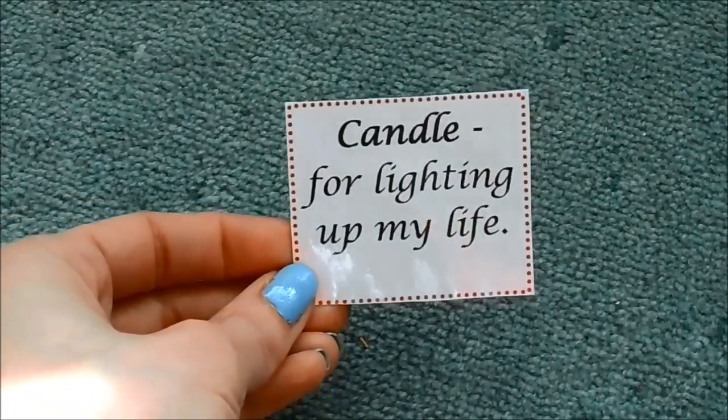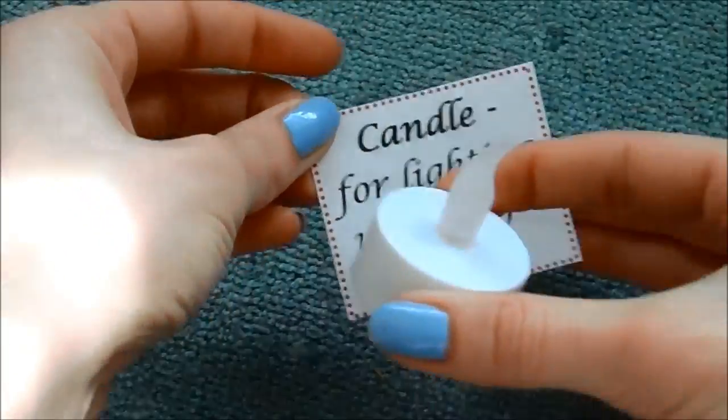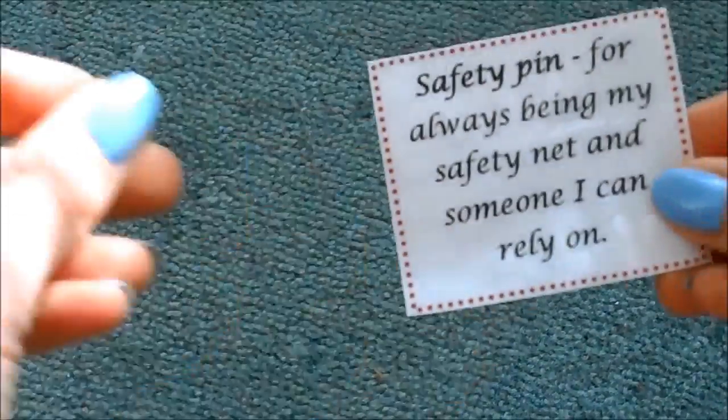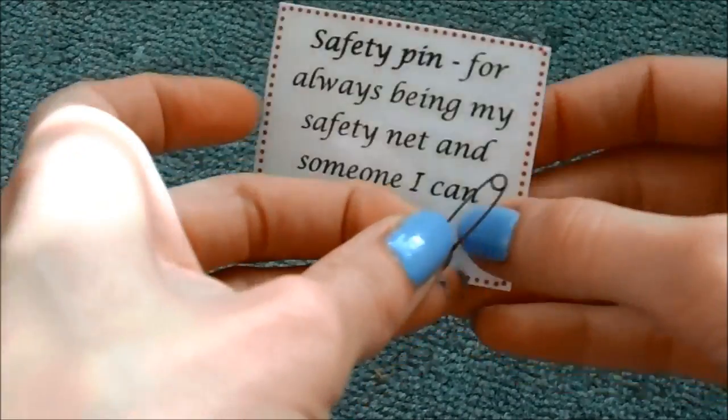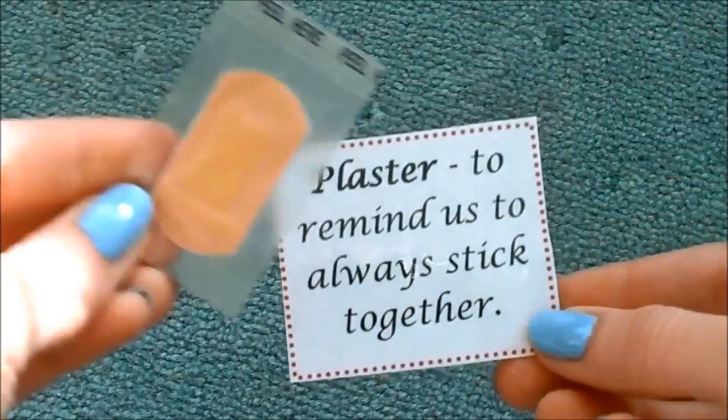The first thing is one of these little fake tea light candles, because she has always lighted up my life. They're really cheesy and corny but I liked the idea — if you just Google image search 'sister survival kit' you'll see the list of all these things. Next is a safety pin, for always being my safety net and someone I can rely on. Next is a toothpick, to pick out the best of our memories. Next we have a plaster, to remind us to always stick together. If either of us is ever upset or needs cheering up, hopefully reading these things will remind you that somebody is there who cares for you.